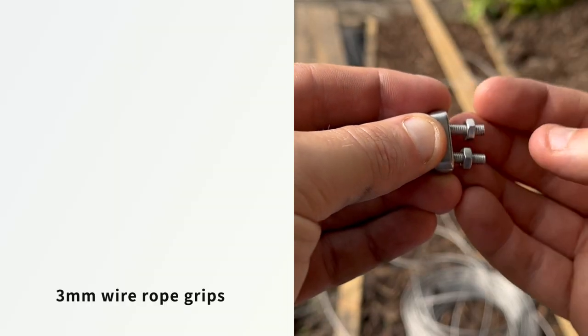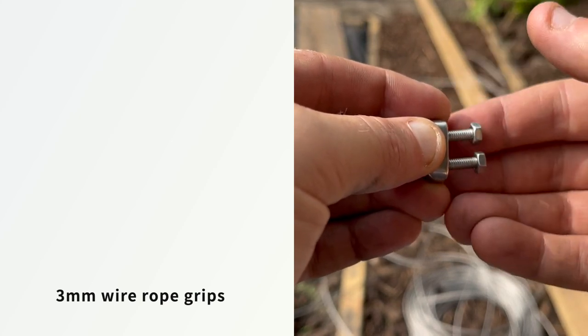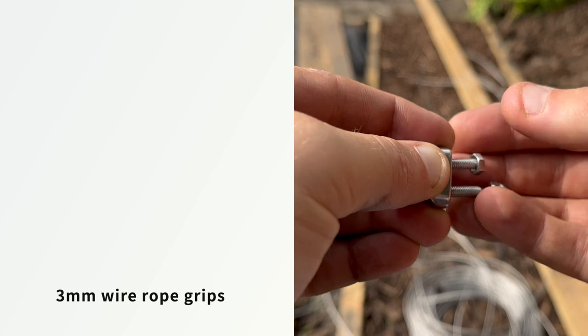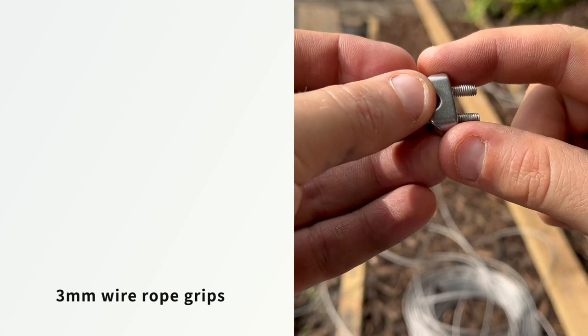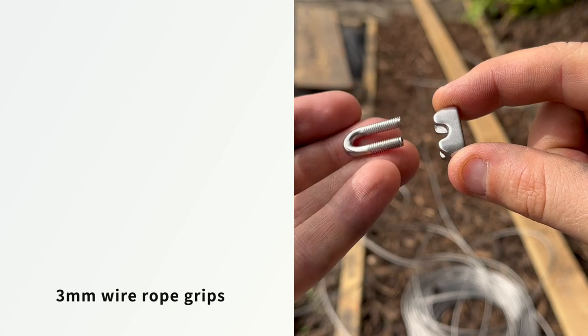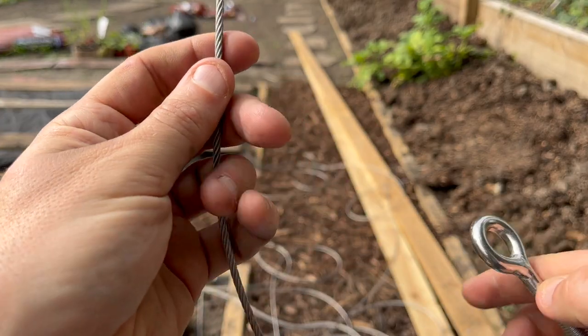And these are grips for the cable — these are very fiddly. First job: take a couple of these apart. Unscrew the nuts, take that U-bolt out of the bracket, and it comes apart like that. We'll come back to that later.